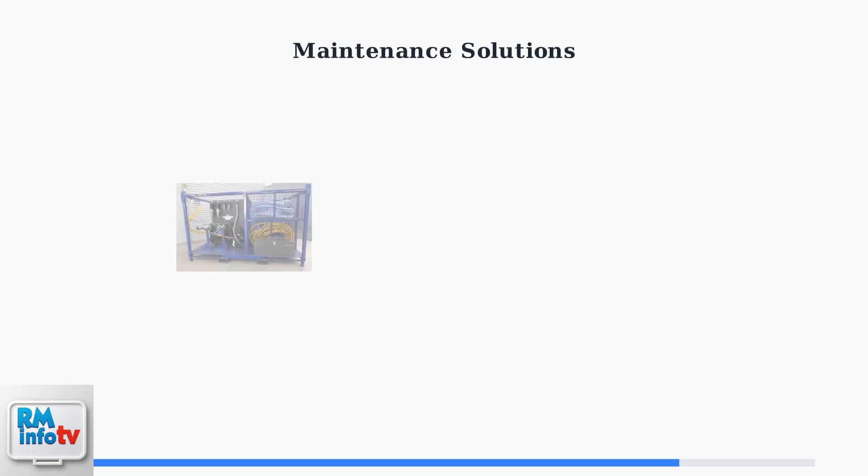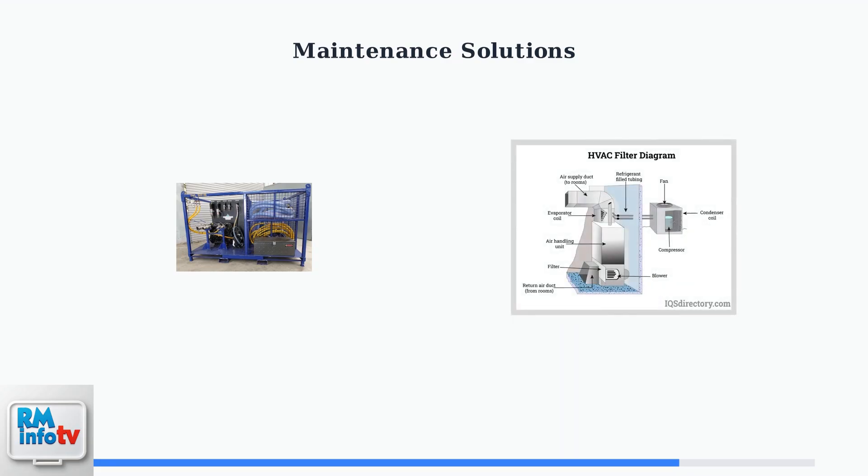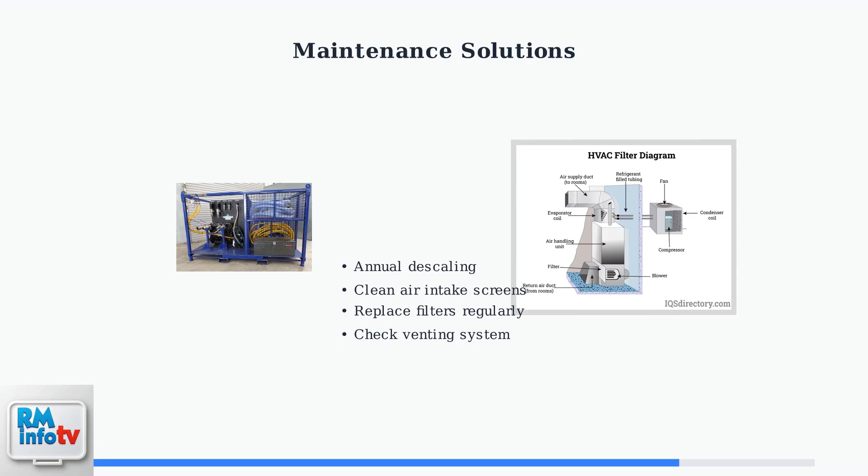Professional maintenance equipment like this descaling system helps remove mineral buildup that can interfere with proper heat exchanger operation. Filter maintenance is equally important — clean filters ensure proper airflow and prevent the system from overworking during the post-purge cycle.